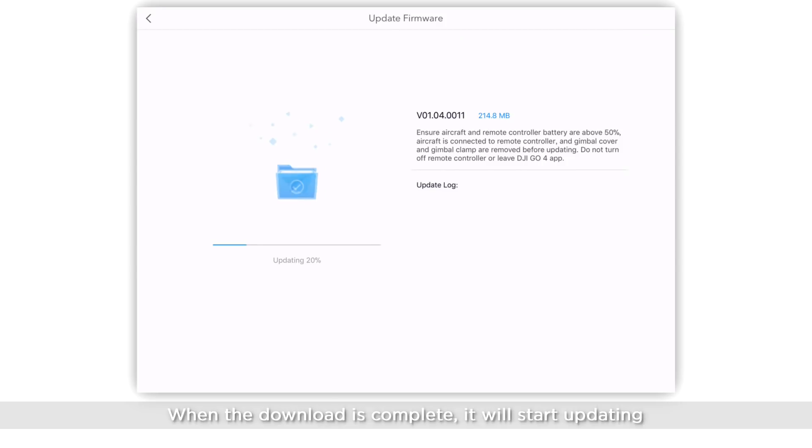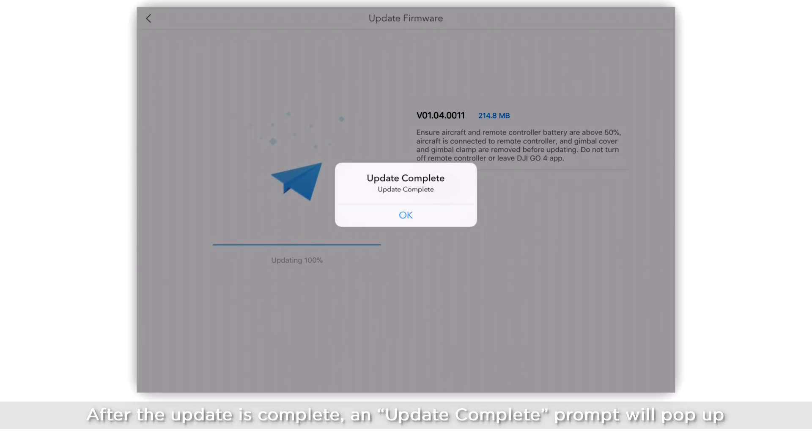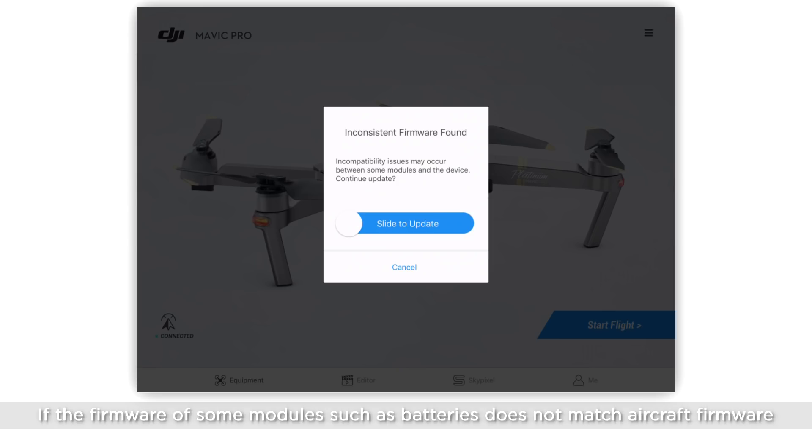When the download is complete, it will start updating. After the update is complete, an update complete prompt will pop up. If the firmware of some modules such as batteries do not match the aircraft firmware, an inconsistent firmware found warning will be shown on the app.